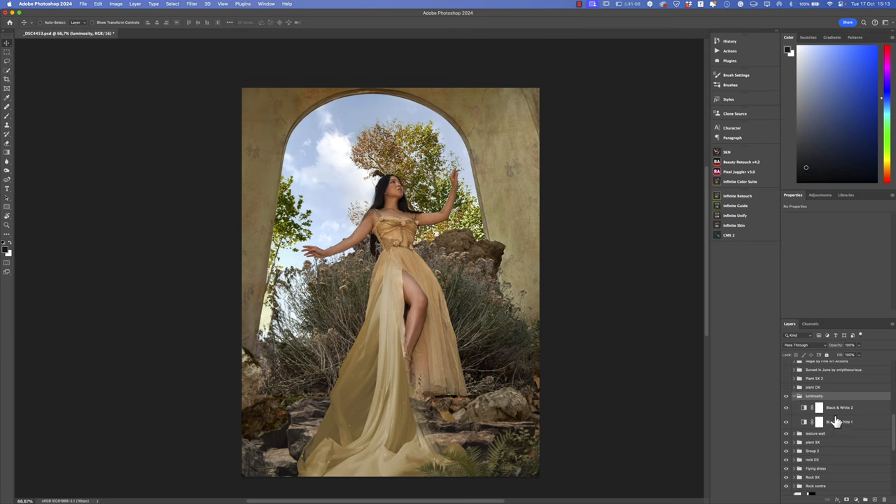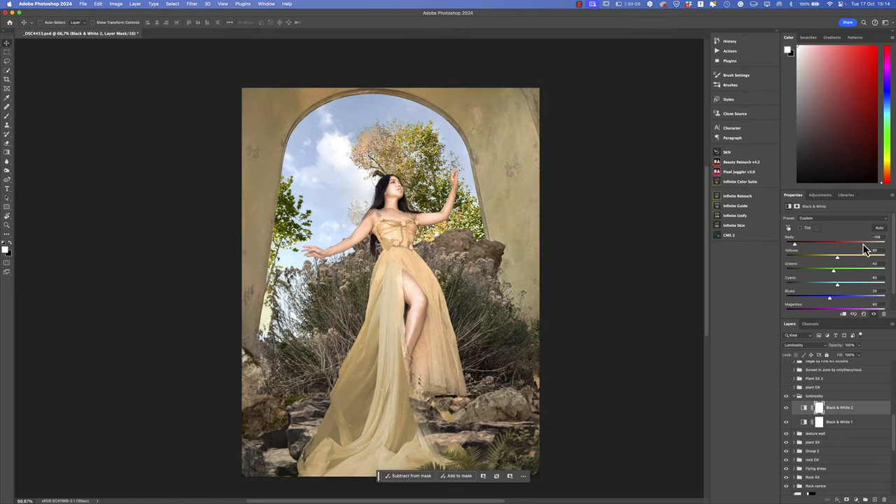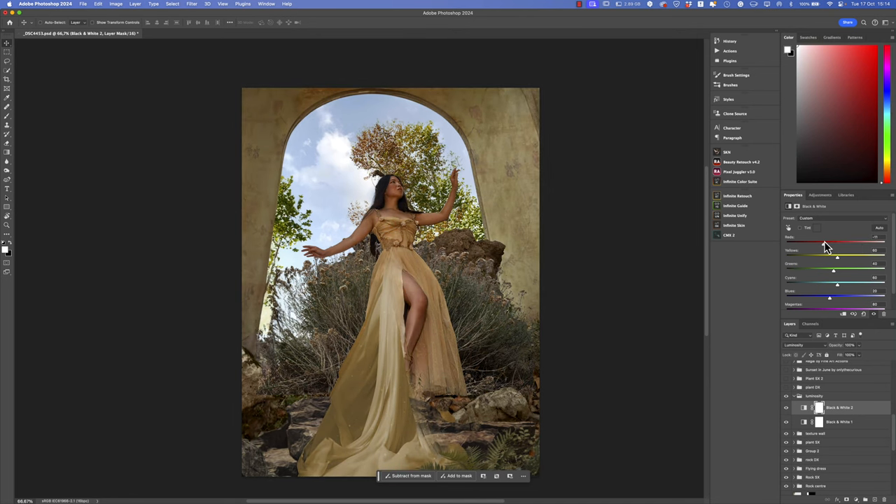I added a luminosity effect using two different black and white layers. The first one — blending mode Normal, opacity 15% — just to reduce the saturation of the image a bit before applying color effects. The second black and white adjustment layer uses Luminosity blending mode at 100%. In this way the black and white layer works on the luminosity of the image, and you can change and work on each single color but only in Luminosity mode — which is really powerful for enriching luminosity per color channel.